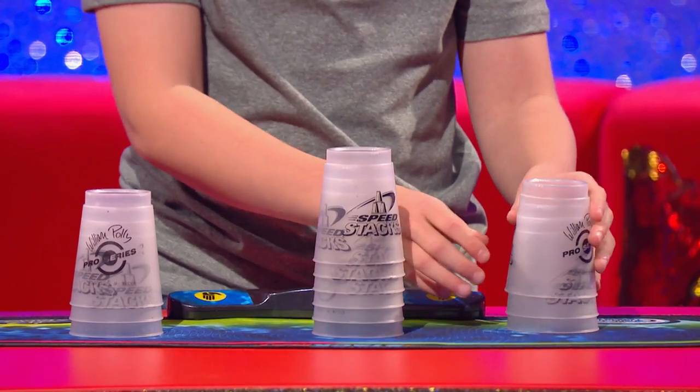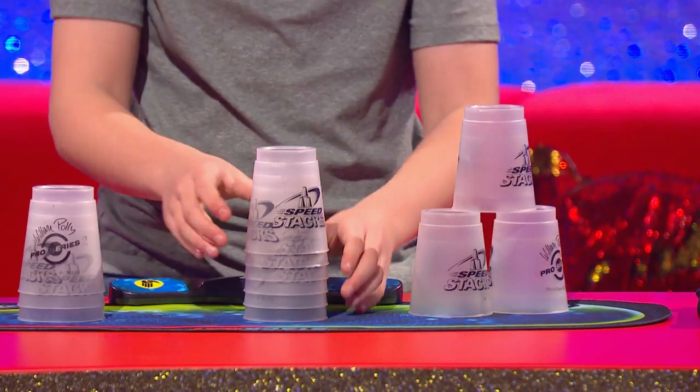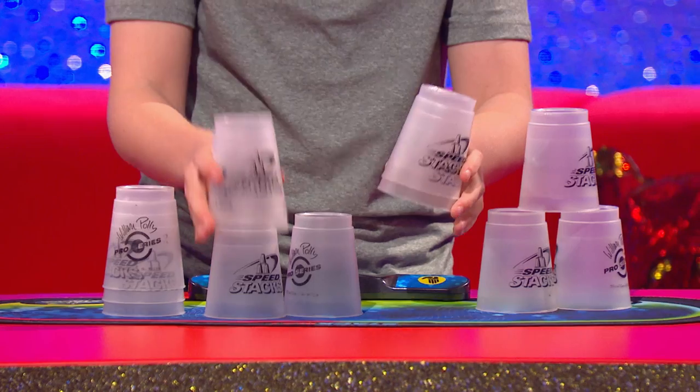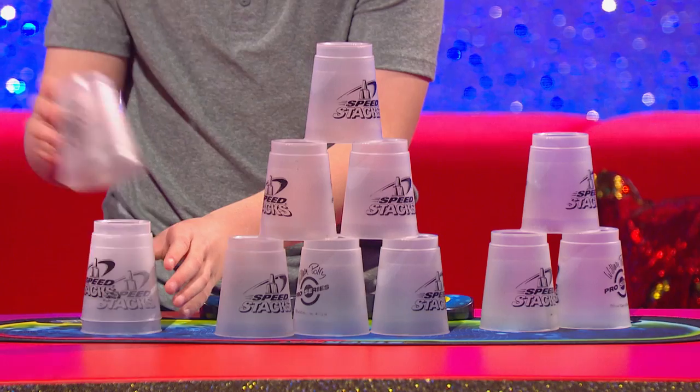Do they dread you coming into Starbucks? No. Could you do it slowly for me to see, without the timer? Yeah. I'll show you the 3-6-3. So you take that cup, place it down, then put that one on top. Grab three cups for your right hand, two for your left hand, put the right one down, left, right, left, right. And then do the same again.